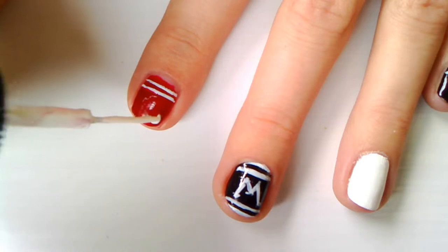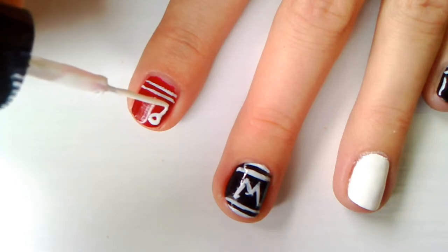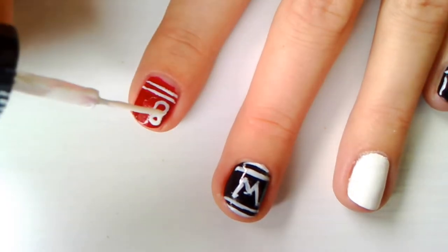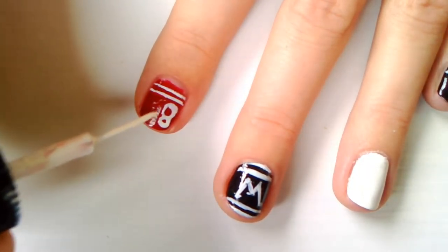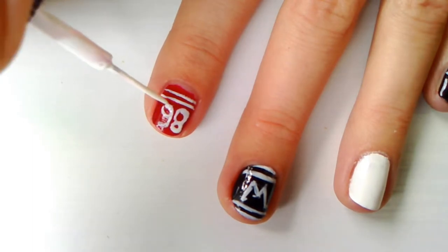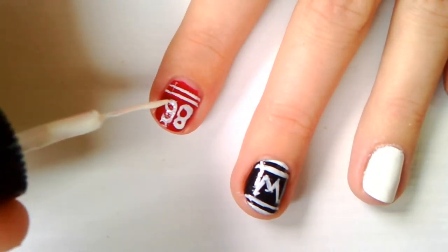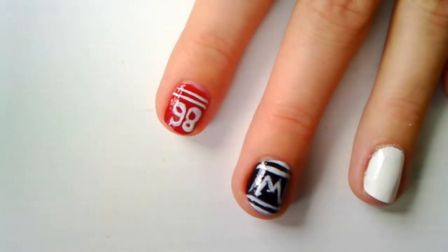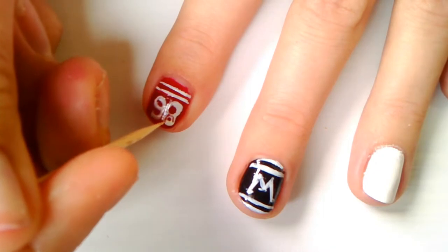Choose a number that you like and draw it on your nail just by using your nail striper. Then, using your toothpick or a needle, scratch the middle of your number while the polish is still fresh on your nail.